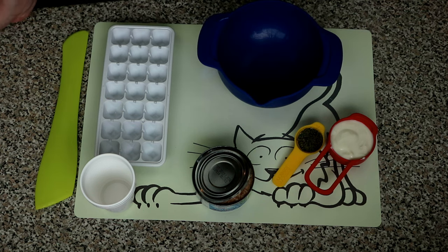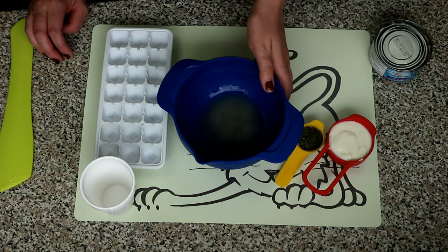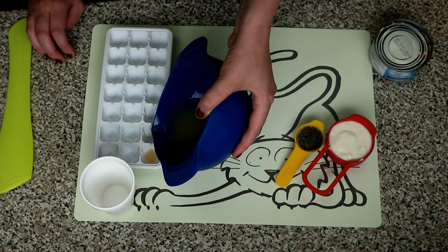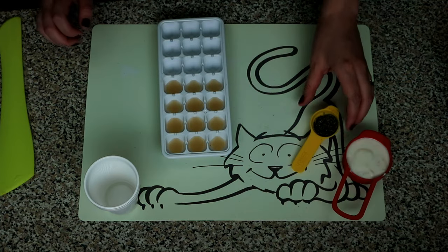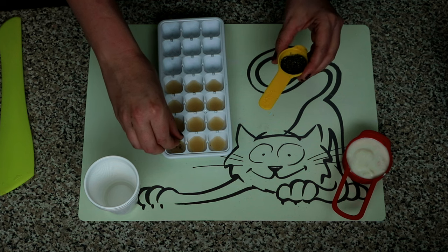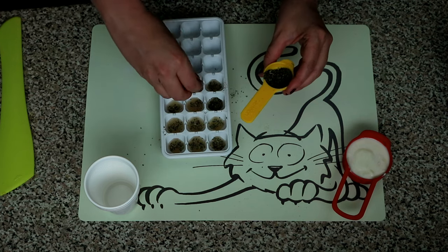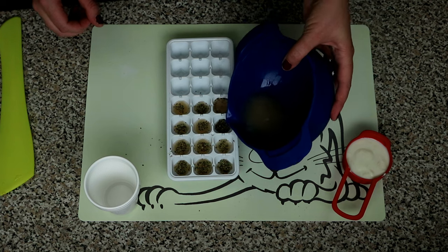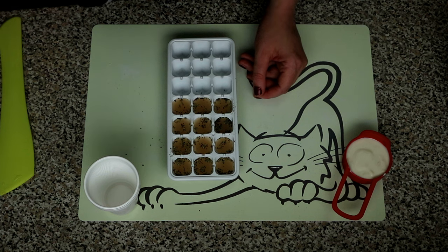The first one is the tuna popsicles, and all you need for these is the water out of the tuna can. Just put the tuna water into some compartments of the ice tray, half filling them for now. Then get your catnip and just put a little sprinkling in each of the compartments. Fill up the rest of the ice tray with the remaining tuna water, and then they go in the freezer until they're frozen, which is usually a couple of hours.